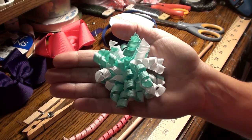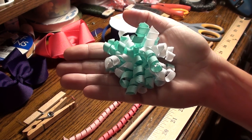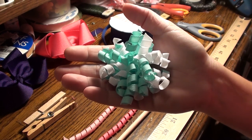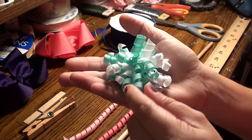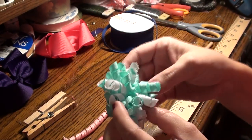Hi guys, it's Biddy Bum Boutique TV again, and today I'm going to show you how to make corker ribbon. So this is a bow that I've made — this is called a corker bow — and you might wonder how you get this fun curly ribbon. It's very easy, so I'm going to show you how to do that.